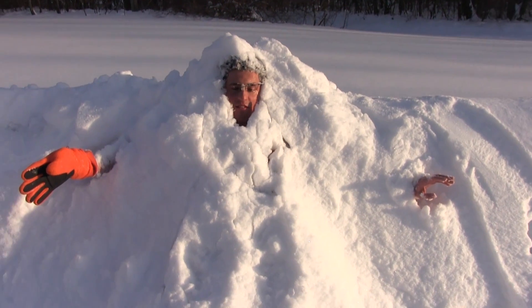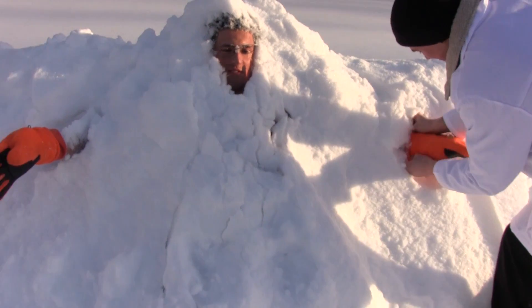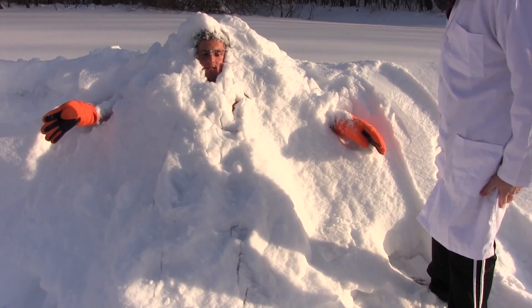My ears are cold. To be honest, I'm not bringing gloves out — I'm a little cold. Should we pat the snow on you? No. Should we kick you in the nuts?